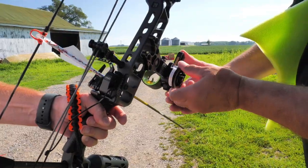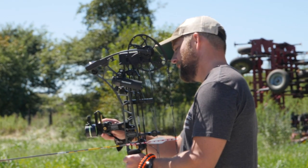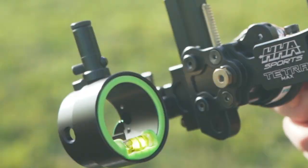This episode of DOD TV is brought to you by HHA Sports, leading the industry in single pin technology for the past 14 years. Range, dial, shoot.